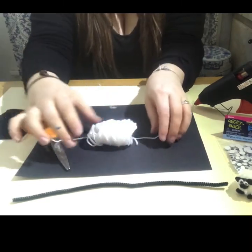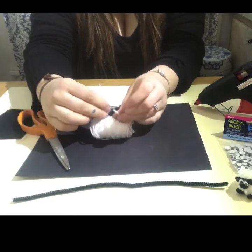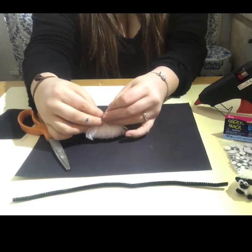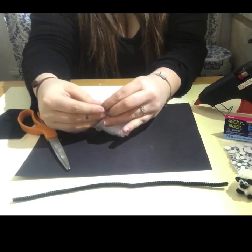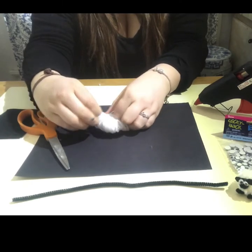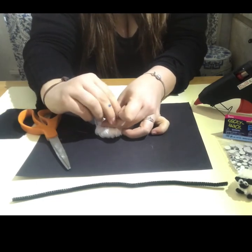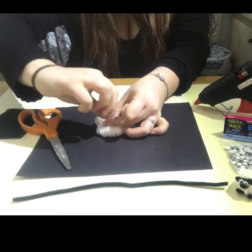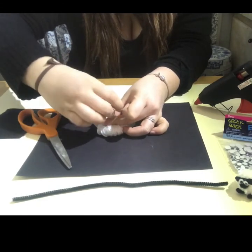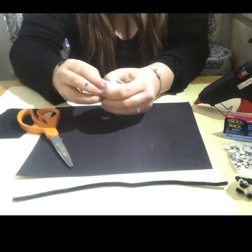Put it in the middle and tie two really tight knots. Use your finger to hold the middle so it doesn't come apart. One more knot and pull tight. So now you have your base.